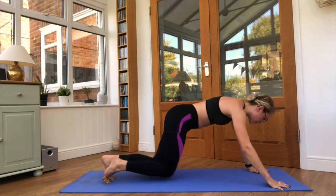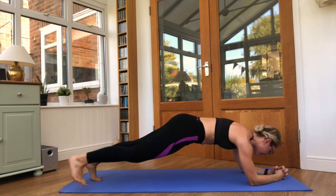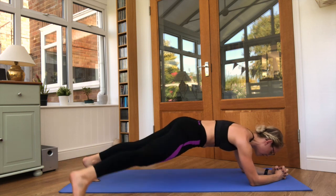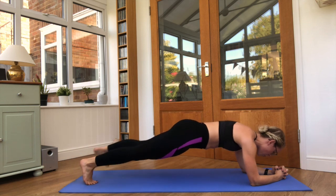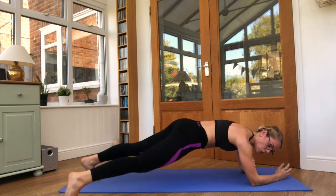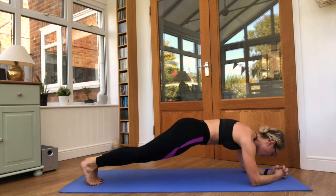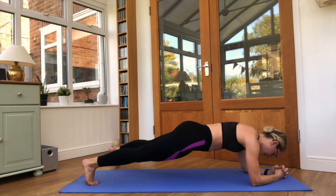Good. On to those elbows, hold that plank steady. One foot out to the side and back to centre. Check that your shoulders are over the elbows in this position. Keep breathing steady. Five seconds left.